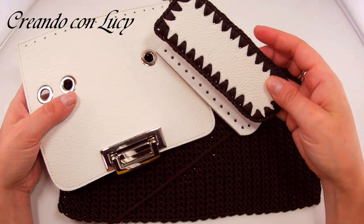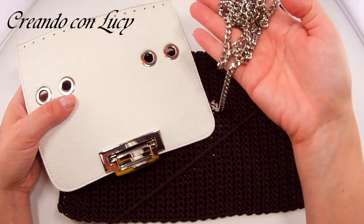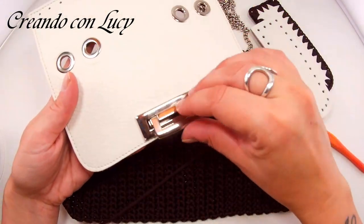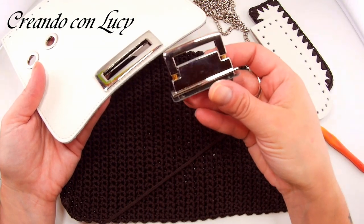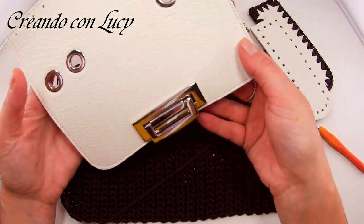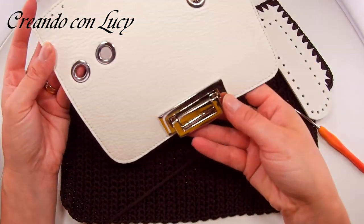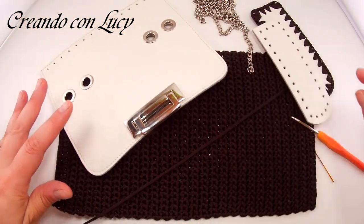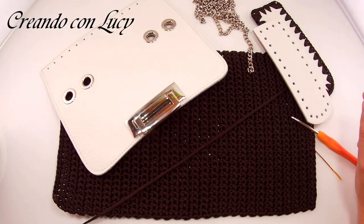Nel kit troverete i due laterali — uno l'ho già agganciato per fare le mie prove. Troverete la catena, la patellina con la chiusura a ribaltina. Vedete, è molto molto bella, guardate che bella pelle rifinita benissimo, come tutti i materiali di Intrecci Preziosi.